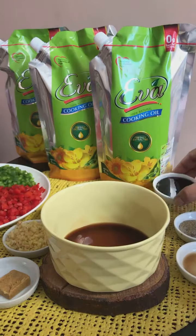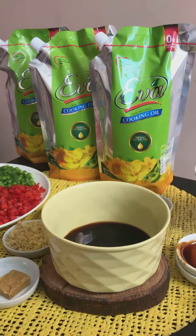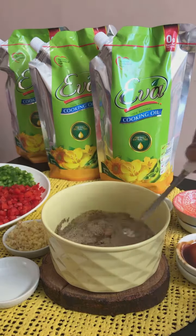To prepare the sauce, I've taken regular soy sauce followed by oyster sauce, dark soy sauce, white pepper powder, chili sauce and one chicken cube. We're just going to mix it all together and set it aside.